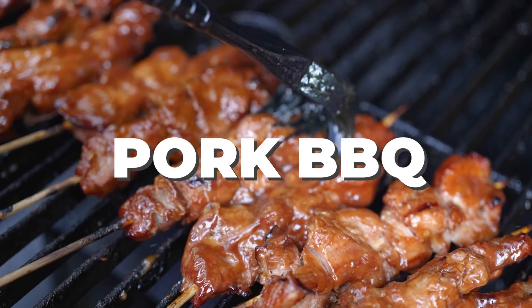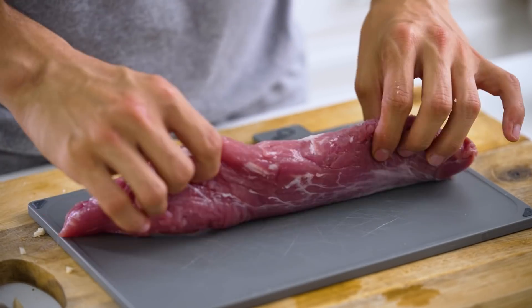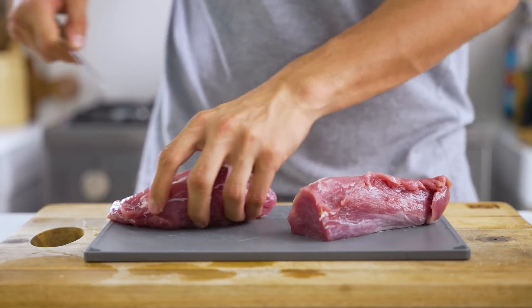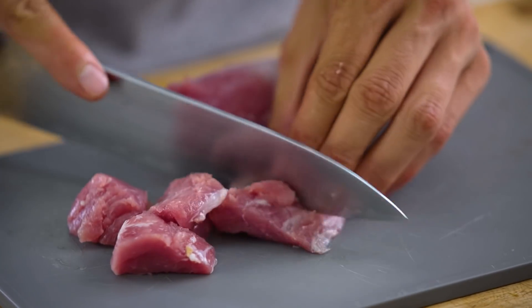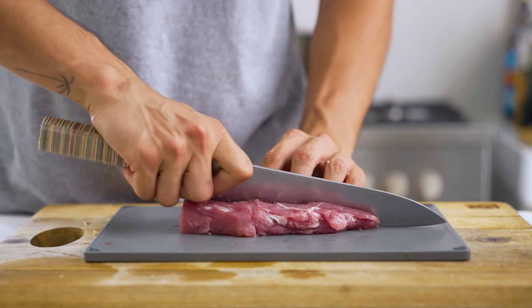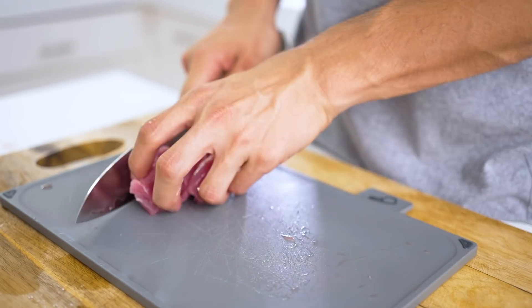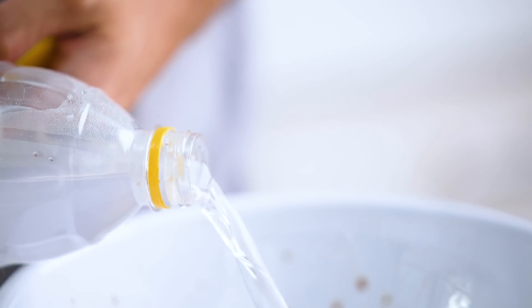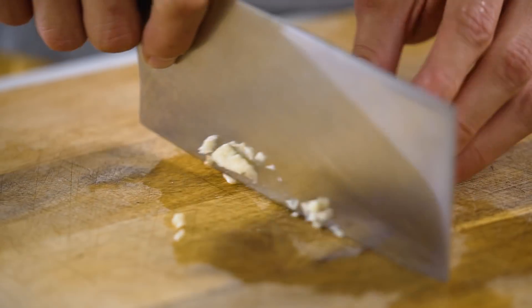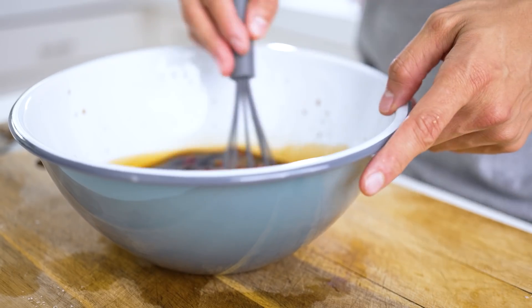Pork barbecue can be done in so many different ways and you can use so many different types of cuts, but honestly if you want something really nice and tender, go for pork tenderloin. If you want some fatty pieces you can use some pork belly and maybe some kassim or some pork legs, but do remember that at the end of the day it'll be slightly chewier. For our marinade you're going to need some ketchup, some soy sauce, some vinegar, some sugar, lots of garlic — and you really want this to be sweet so add as much sugar as you want.